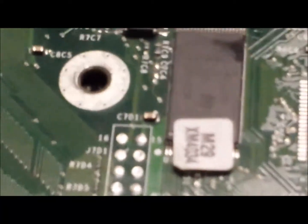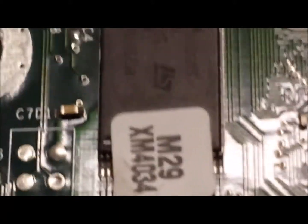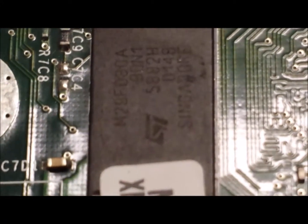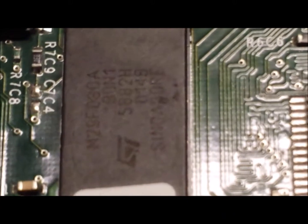Now a little tip to try and find out what TSOP chip you have got — it is going to have a white sticker right in the middle of the chip. If you just remove it, you will be able to see what chip it is. That is an ST chip — the M29F080A.